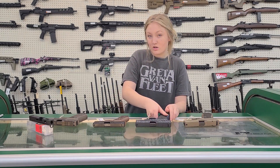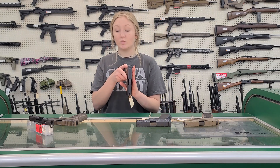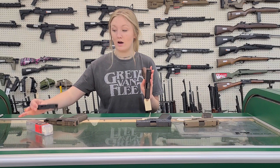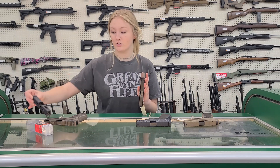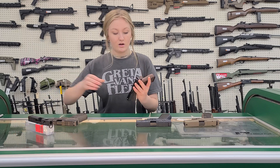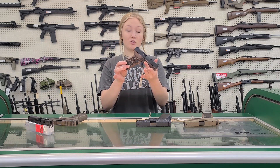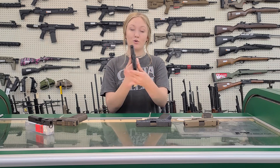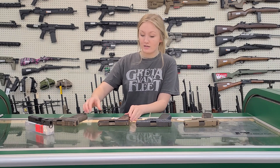Then I have what is called the Country. This one is not optic ready, but if you are wanting to swap it out, we do carry some optic ready cut barrels by Shark Coast tactical as well. This does have engravings — it has a Jeep on one side, premium quality whiskey on the other, and that is a 43X.